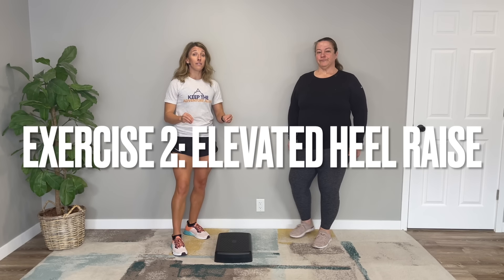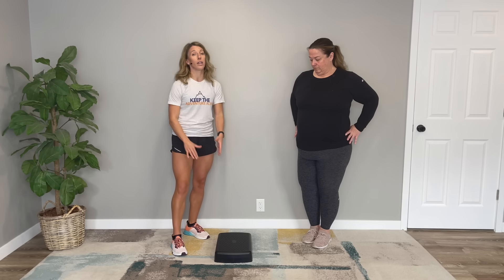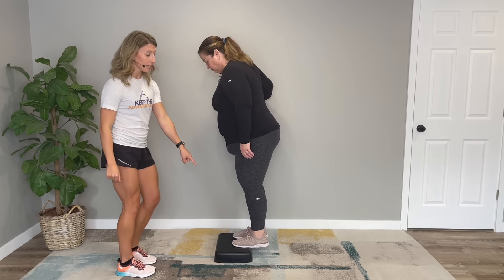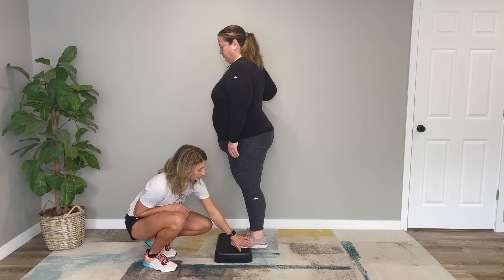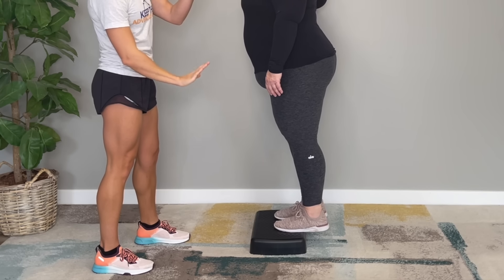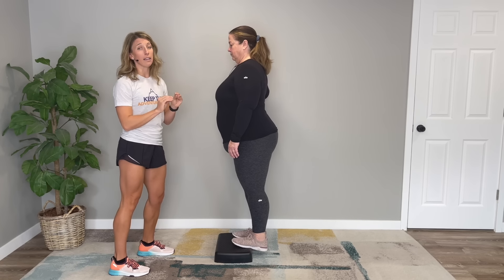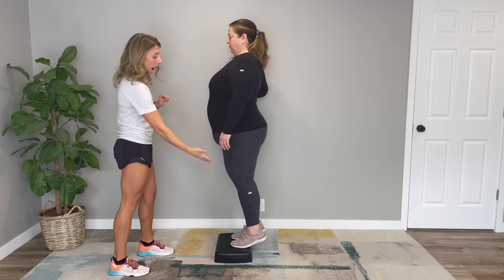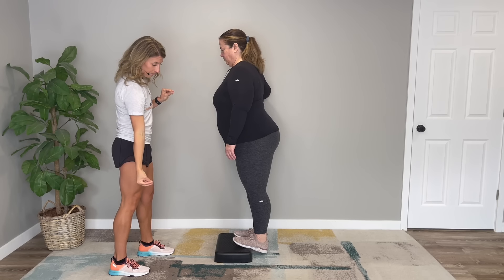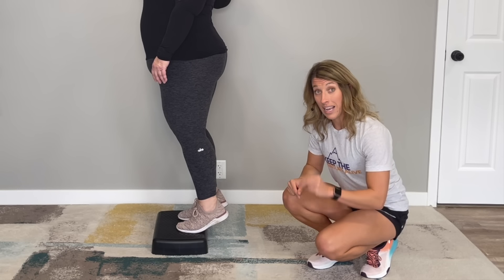This next movement is an elevated heel raise. You can use a step stool like this, or a regular stair. Put both balls of your feet on top of the step, allowing your heels to hang off. Raise up onto the balls of your feet, then let your heels relax down and repeat. In this lowered position, we're starting to work that ankle angle.